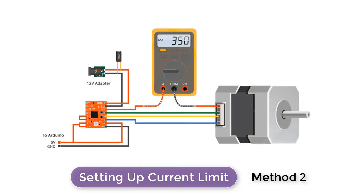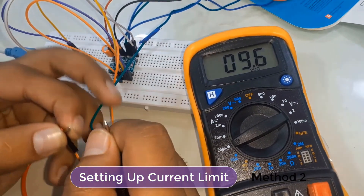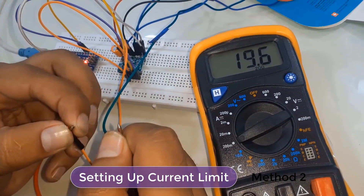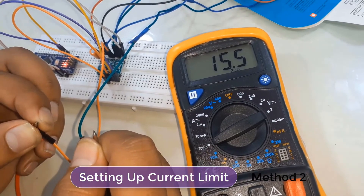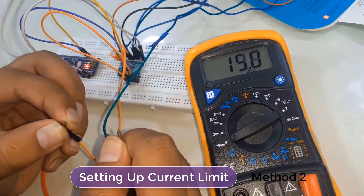In the second method, we set the current limit by measuring the current running through the coil. Put the driver into full step mode by leaving the three micro-step selection pins disconnected. Hold the motor at a fixed position by not clocking the step input — do not leave the step input floating; connect it to the logic power supply. Place an ammeter in series with one of the coils on your stepper motor and measure the actual current flowing, then take a small screwdriver and adjust the current limit potentiometer until you reach the rated current.